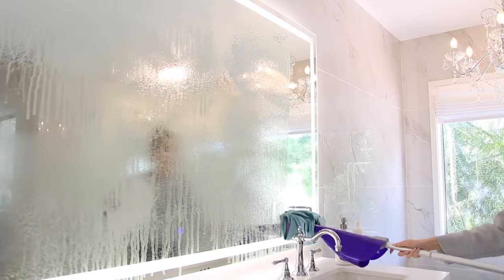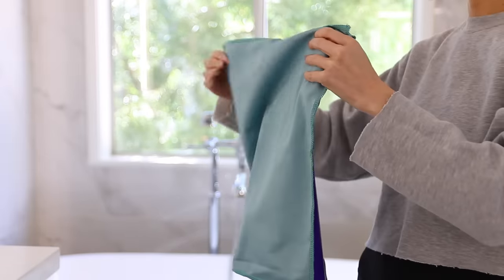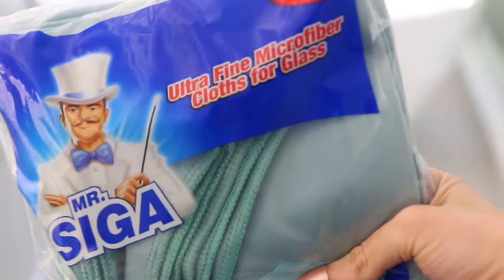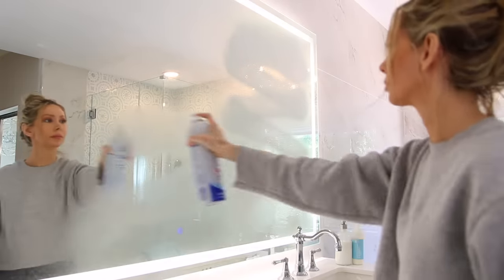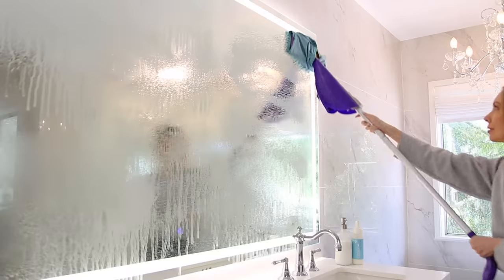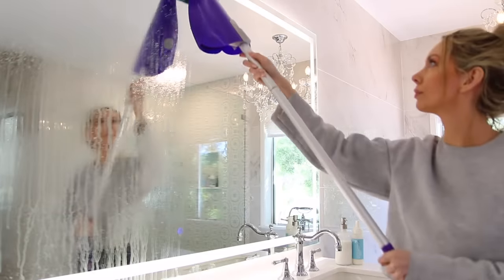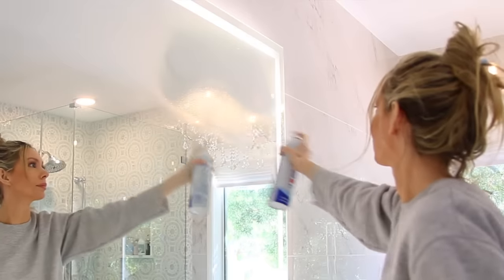The first tip is using a Swiffer to clean your mirrors and glass — to get it done faster, more efficiently, and apparently better. Instead of using the Swiffer pad, put a glass cleaning cloth on it. I recommend a specialized glass cleaning cloth over a microfiber cloth — they don't leave lint or streaks, it's a huge difference. Multiple professional cleaners I follow on TikTok swear by a foam-style glass cleaner, and it works amazingly well.